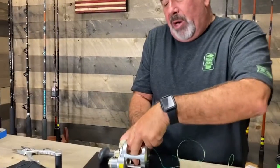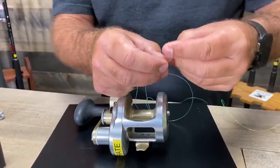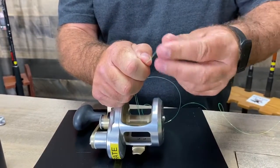You're gonna go around the arbor and you're gonna pull up. You're gonna tie a little knot at the top of your tag here. There's my little knot.